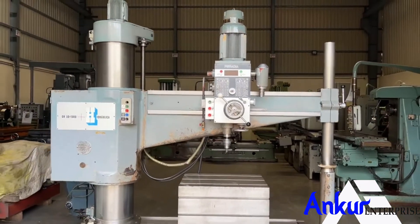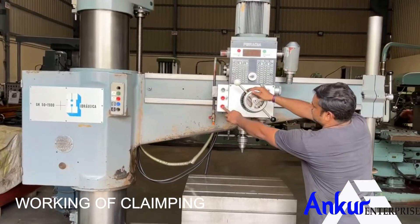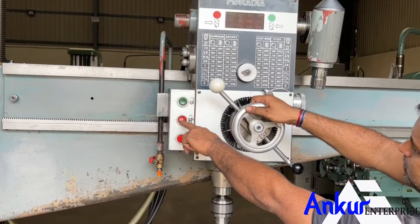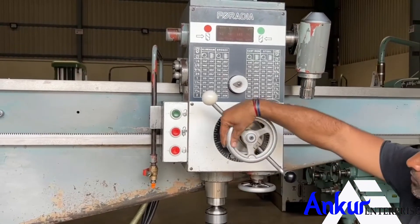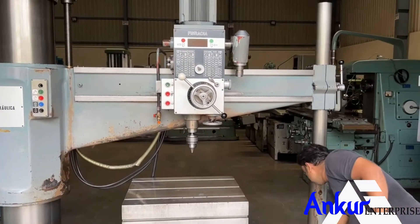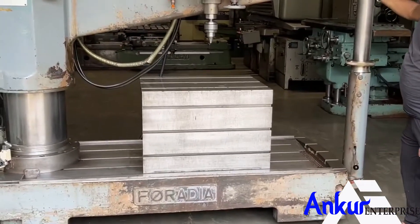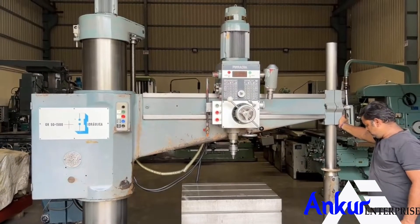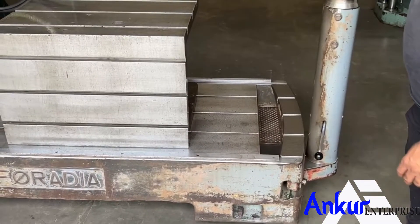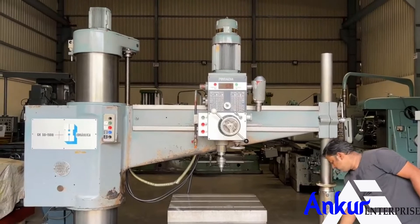Now we will see the working of the clamping. For the drill head: it is unclamped — clamp it. It is now clamped — unclamp it. It is unclamped — clamp it. Now for the arm: clamp it, and unclamp.